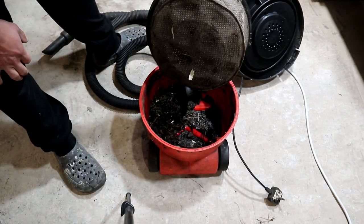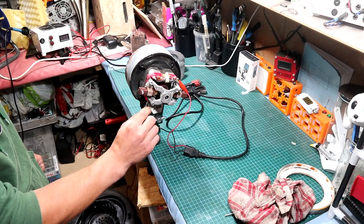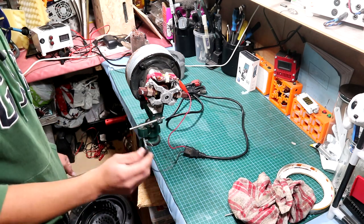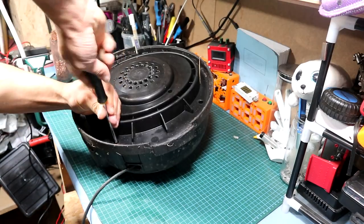Now, remember before attempting such a repair, be careful — this is a 220 to 250 volt appliance, so precautions have to be taken into consideration before going further with the repair. First we remove the top side which is holding the motor, and after that we proceed.